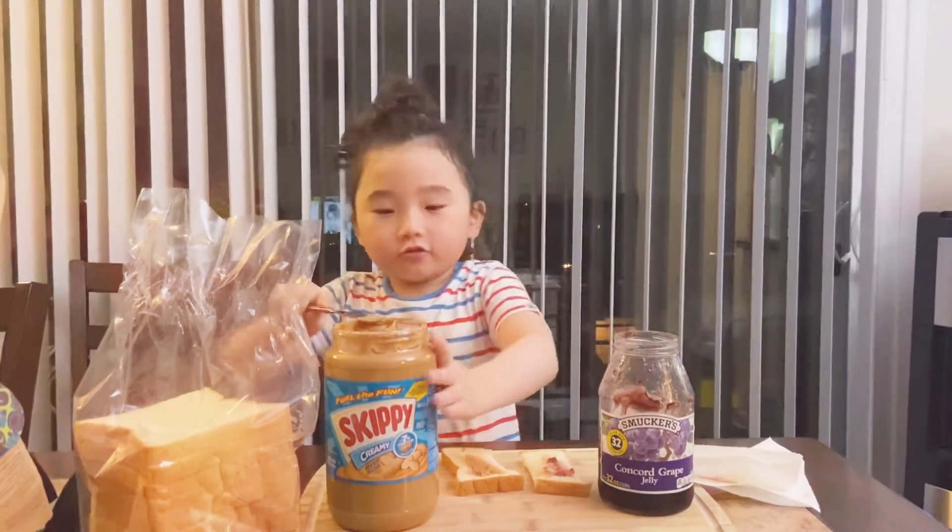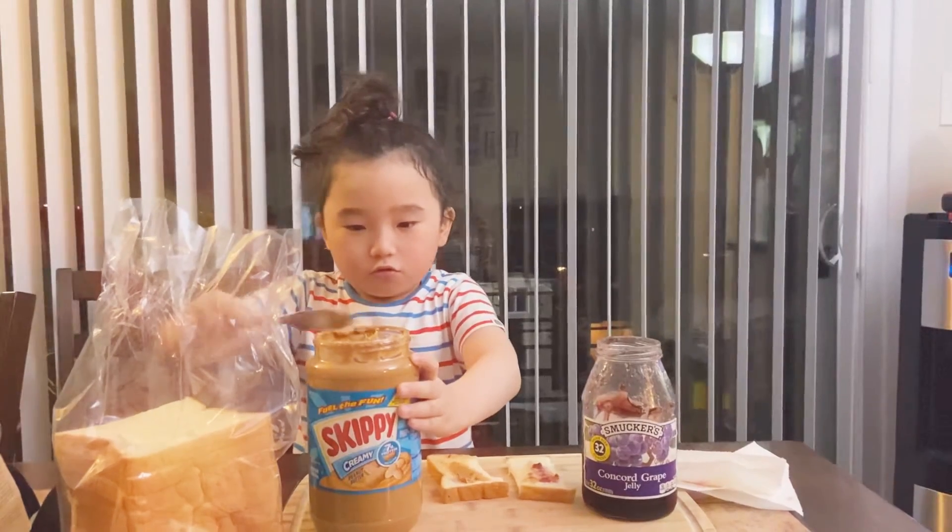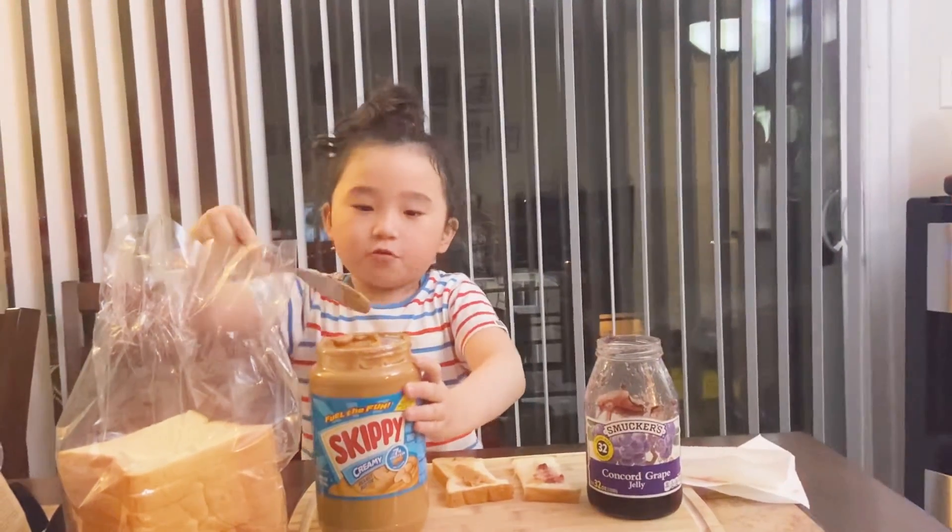Hi guys, today we're going to make a peanut butter and jelly sandwich. And so first, we'll put peanut butter.